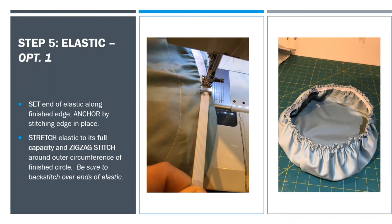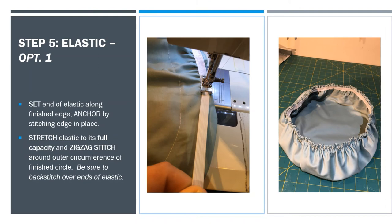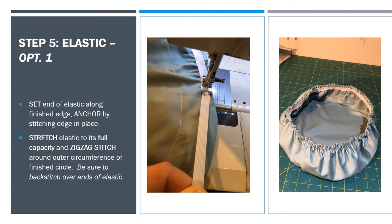Option one for the elastic is a lot like the shower cap model, so you can see the elastic on the inside of the bell cover. Start with the elastic set right against your finished edge and anchor it down really well so you can stretch it as you sew. Grab the back of the elastic and pull as you line up the elastic with the outside edge of the circumference of the circle, so when you let it go it will automatically gather up.